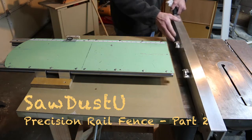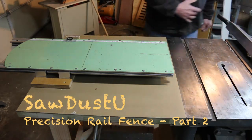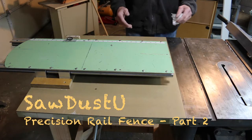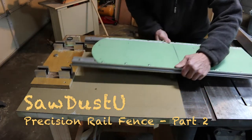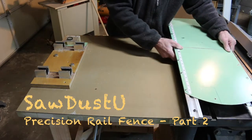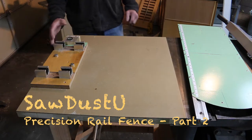The fence head itself we'll deal with in the next video because I've got a little wood mock-up done here and I'll show you how I did that. So I'm going to slide this out of the way through the guide rails and we'll get to the base of the system.